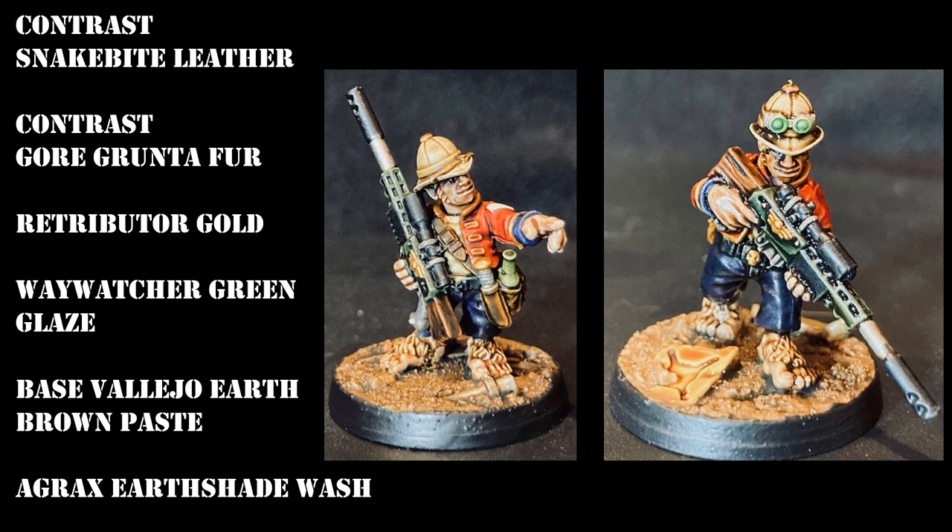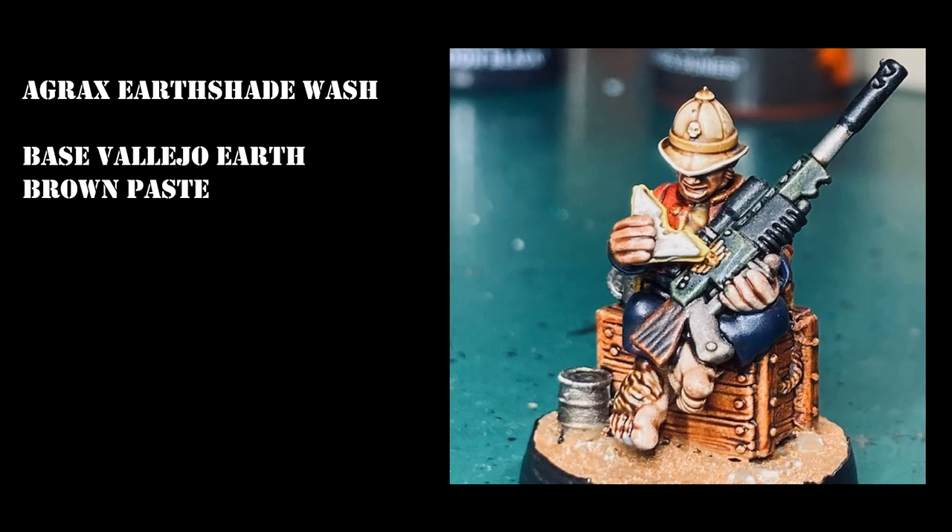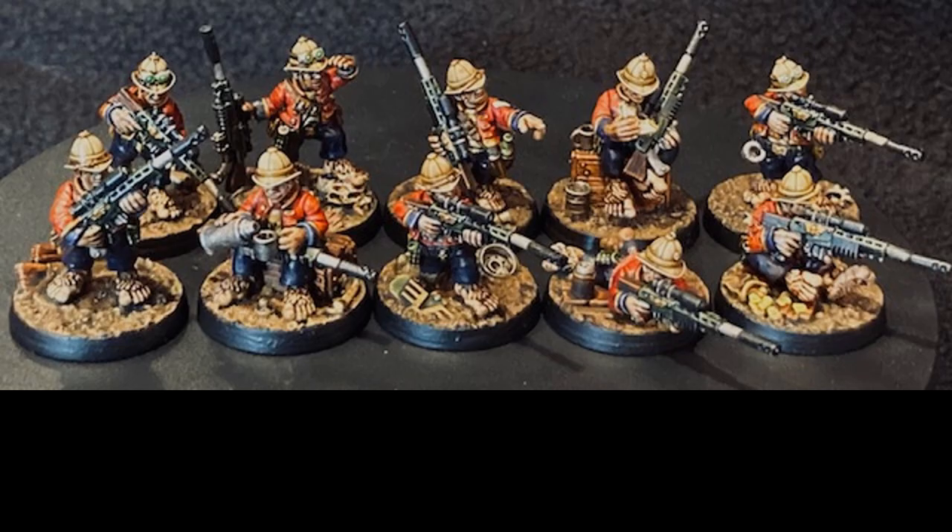For the basing I used a Vallejo earth brown paste, which gives a nice textural muddy look, then washed everything with Agrax Earthshade. For the brown wooden box I used Gore-Grunta Fur again. I gave certain areas like the feet and the hair another good wash of Agrax just to bring out the hairy-feet look of the models. After that, paint the rims of the bases in straightforward black paint.